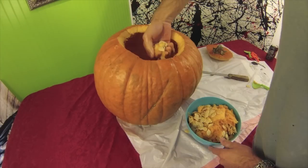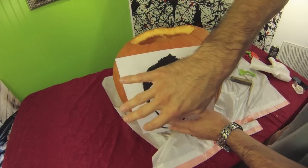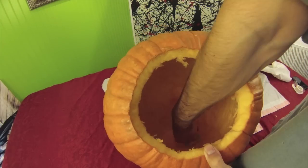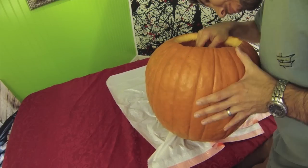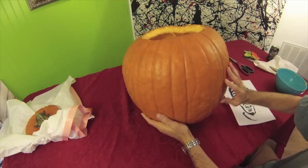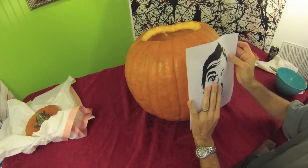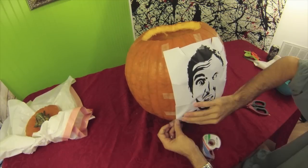Okay, all clean. The next thing you want to do is figure out where you're going to put the image, and then scrape that area down. This pumpkin is about one and a half inches thick, so I want to scrape it down to about three-quarter inches so that it's not so thick when I try to carve. Then you can tape your picture on — cut the edges so that it wraps around nicely.